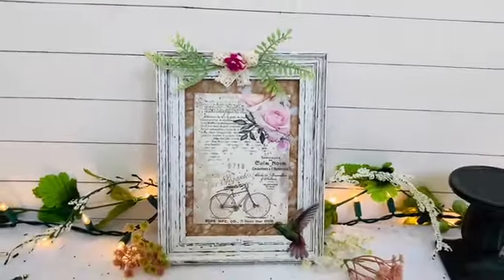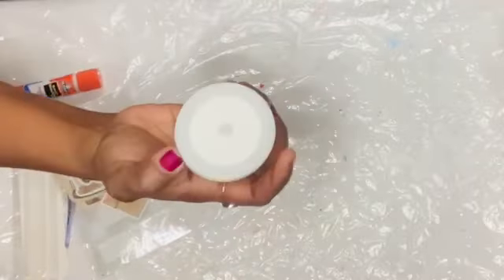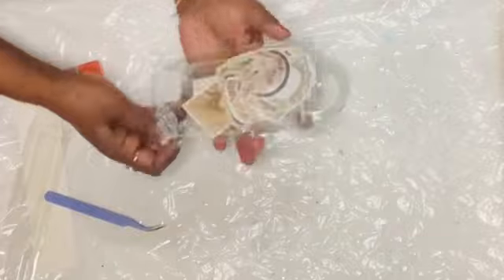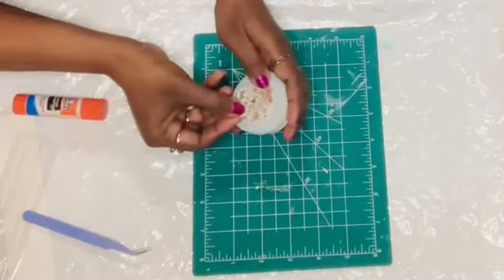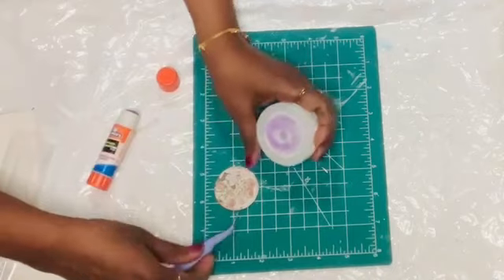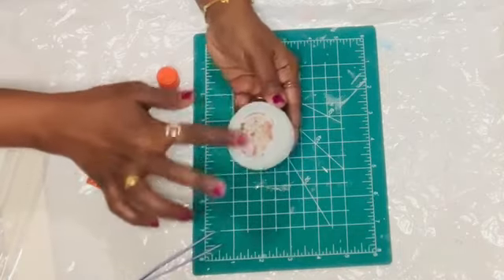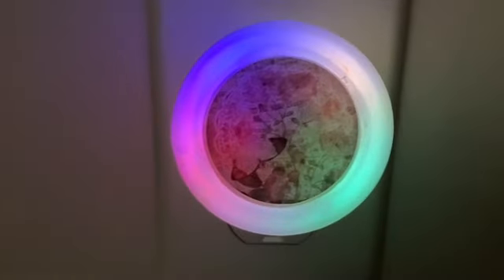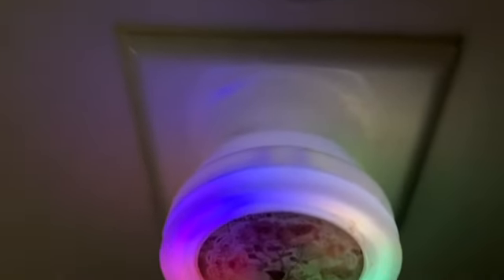For the last DIY, I'm using a circular night lamp that glows in beautiful colors. I take a vintage-style sticker with a doily background, roses, and beautiful verbiage, apply a generous amount of glue stick to the back, and place it in the center of the night lamp. Look how beautiful this is — it really gives vintage vibes. I love the end result of this one too, so let me know what you think!